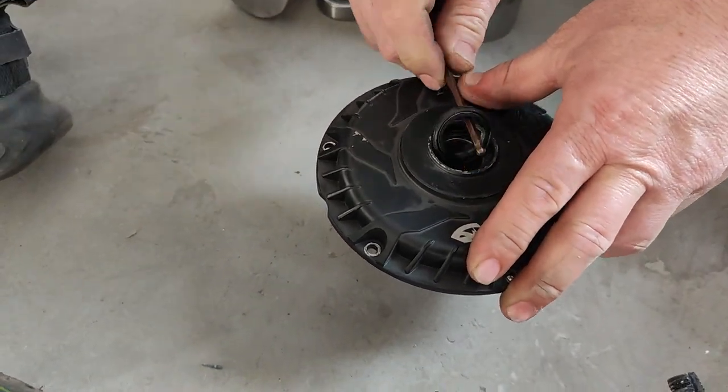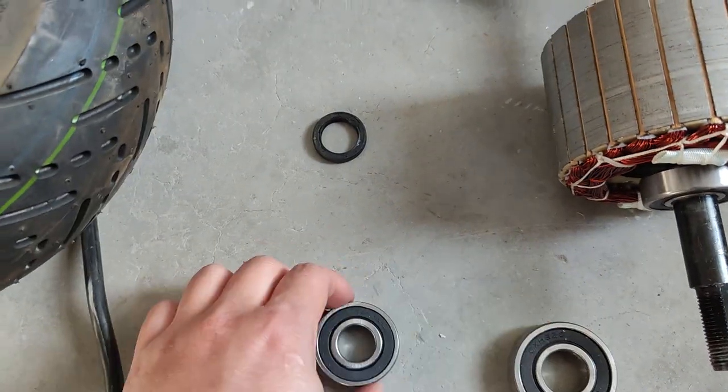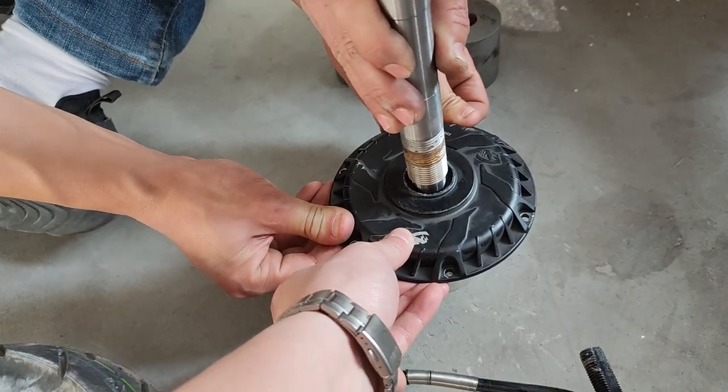First, you have to take the oil seal out. There are two bearings here. What we show you is the bigger bearing, which is harder to get out. You need a piece of steel like this, and hammer it out.